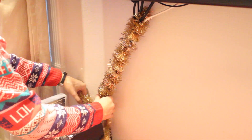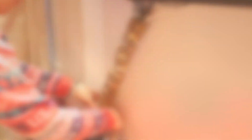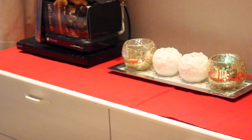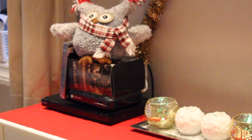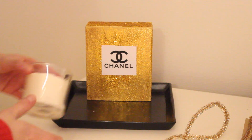By the way, can we talk about my cute holiday sweater that I got at H&M — it's adorable! Here is the final result of this area of my room. And this is actually my favorite. Now we're going to create this gorgeous gold tray.